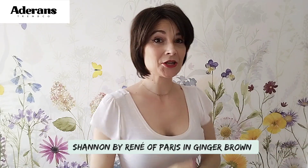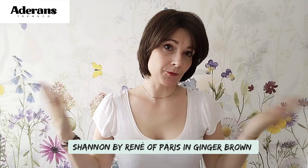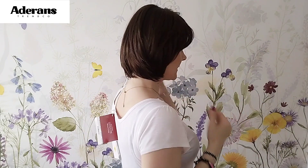The second one I want to show you is Shannon by Renée of Paris from the High Fashion Collection, also in the color ginger brown. I just wanted to show you that they are truly sister styles — same cap construction, basic cap. This retails at the moment of recording for £117, and again use my code K10 for 10% off. So really affordable sister styles here.